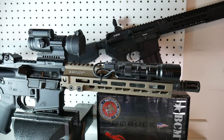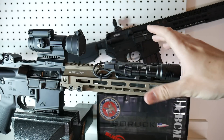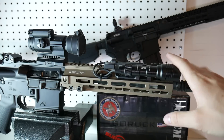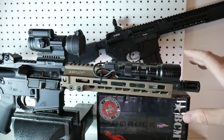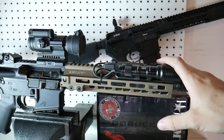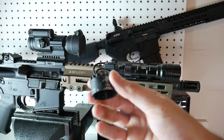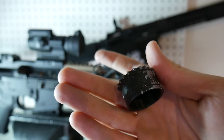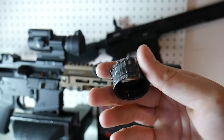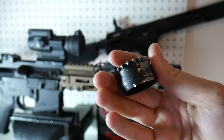Alright guys, so we're going to start up here in the front and work our way back. First and foremost is the upper. I bought a cold hammer forged chrome lined upper from Palmetto State Armory — it's a 10.5 inch barrel, carbine length gas system. It would have been a lot cheaper, but I ran into some issues: the barrel nut would not come off. I torched it, I froze it, I used a monkey wrench, I used a torque wrench that broke at 150 foot pounds, and nothing took it off.